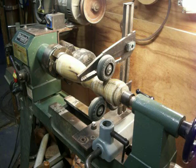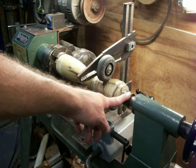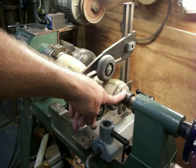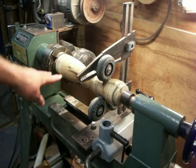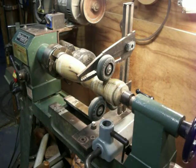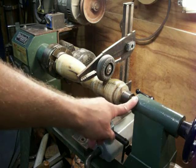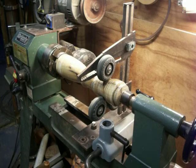I've got my steady rest slash support in place and I'll be removing the tail stock and changing it to a drill bit to bore the pepper mill — this is going to be a pepper mill. Hopefully, if not we'll see, but we're ready to back this piece off, load it up with a drill bit, and start boring.